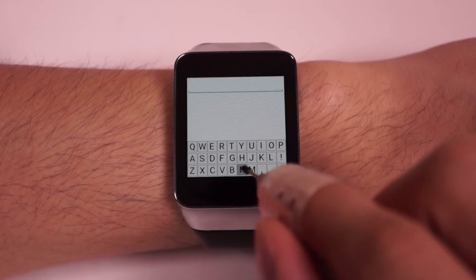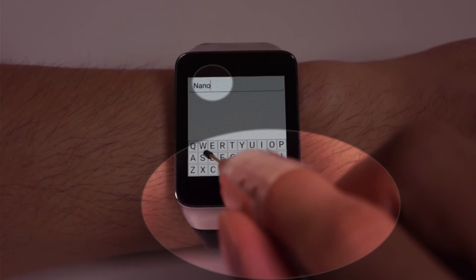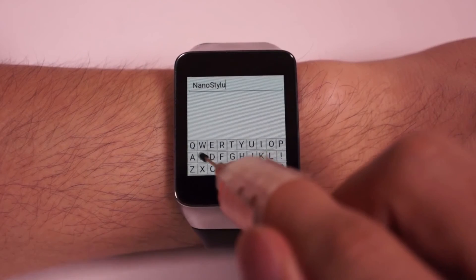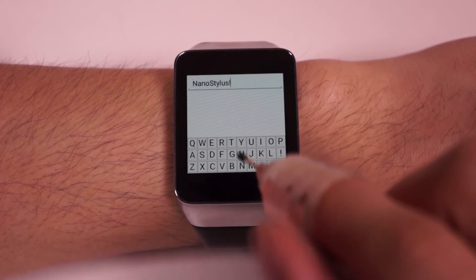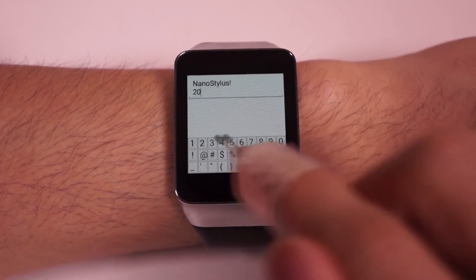To compose an email, tapping on a key inputs a character. Holding your thumb on the left touchpad while tapping on the keys enters uppercase letters. A swipe to the right enters a space, while a swipe to the left deletes a character. Tapping on the left touchpad starts a new line, and tapping on the right side brings you to a special character keyboard.